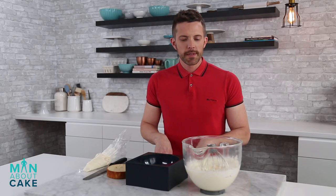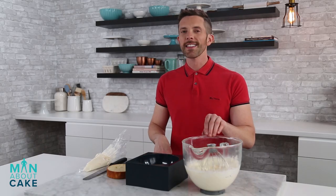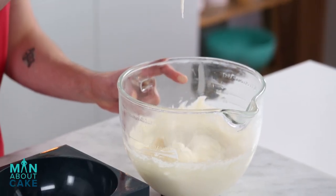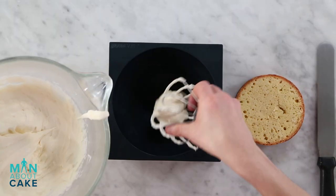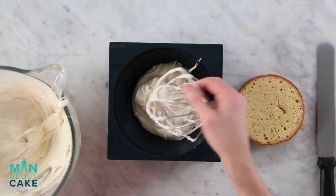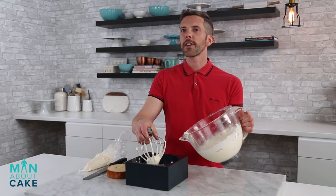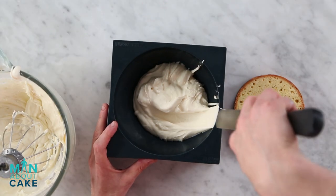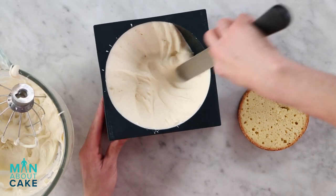So we're gonna start by making our mousse dome. I whipped up a mousse mix here and added a little bit of coconut extract. I whipped it to a medium peak so this way we avoid air bubbles. So I'm gonna put some into our mold here — it's gonna make like a fun little snowy hill that we'll cover in coconut. To make sure I get all my air pockets out I'm actually gonna take my spatula and wipe the mousse up the side.